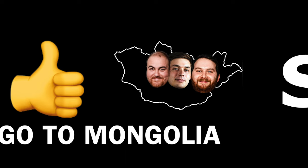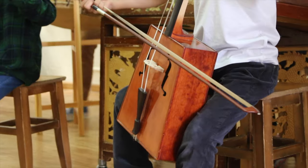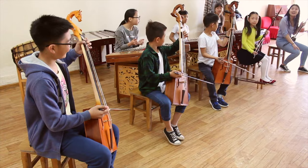Go to Mongolia. Step 2: host a concert collaborating with Mongolian musicians. Make sure to include a children's ensemble and their teacher.